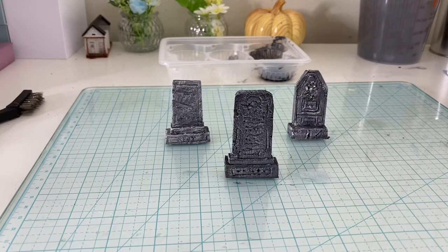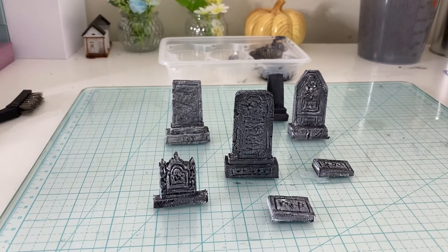And you're all done. Make yourself tons of tiny tombstones and have a wonderful spooky Halloween.